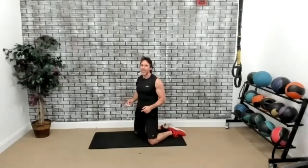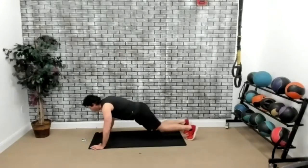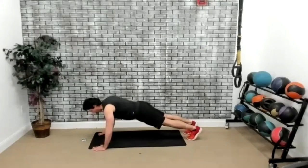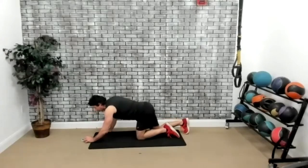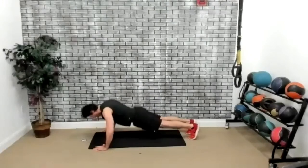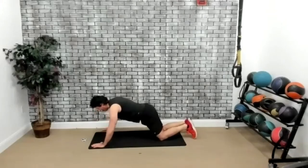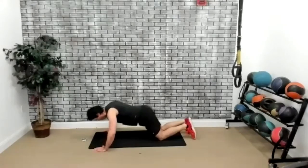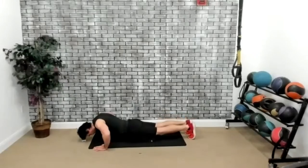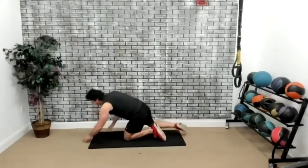Last one — close grip, wide grip. Close grip, wide grip. Three, two, one, go. Go deep on the push-up — that's how you're going to get the chest muscle. Modified version on the knees. Challenge yourself. And I'm going to show you the regular version right here. Five seconds left. Three, two, one, and time. Perfect. Does the chest feel a little perkier?